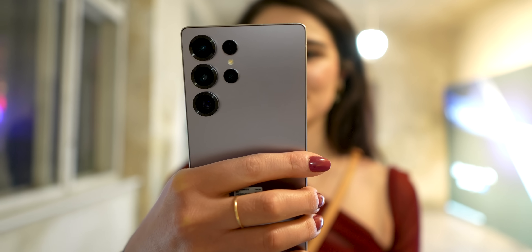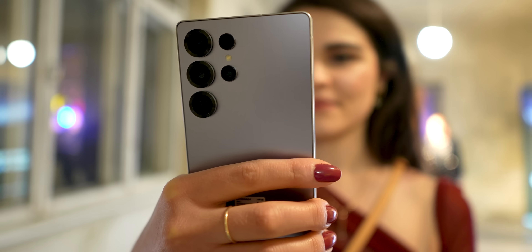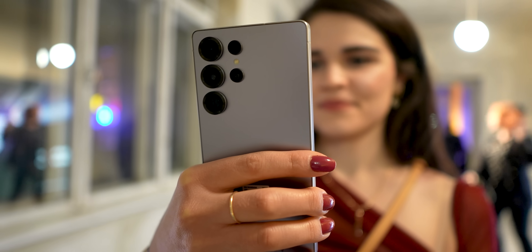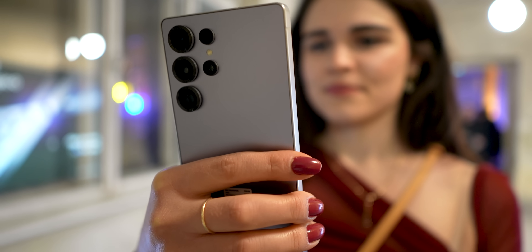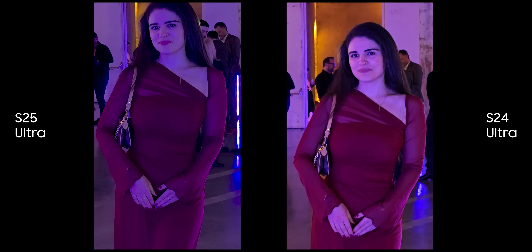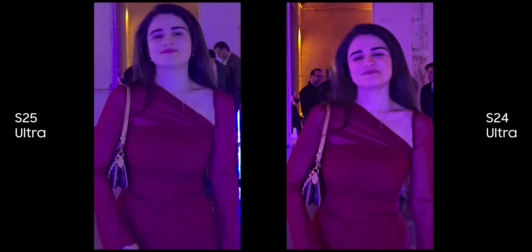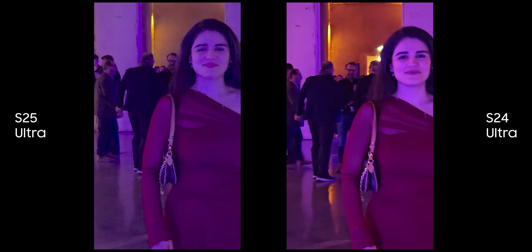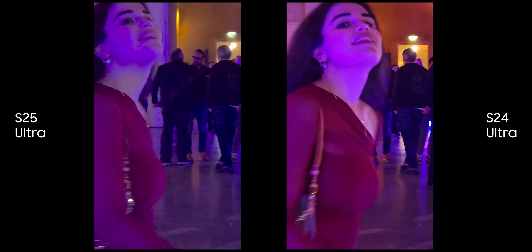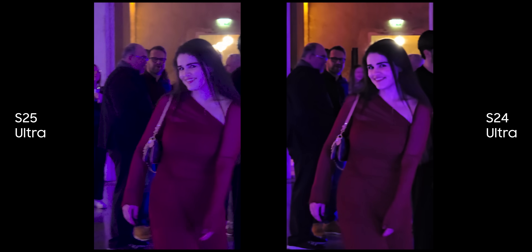When it comes to video, there is a new computational videography feature where the phone tries to increase the clarity of the scene by denoising the subject while keeping the background intact. I took a video of Dahlia to see this effect. I definitely do see that the shadows are raised on Dahlia and there is a difference in video processing between S25 Ultra and S24 Ultra, but honestly I cannot say that S25 Ultra is 100% looking better. Let me know what you think in the comments.